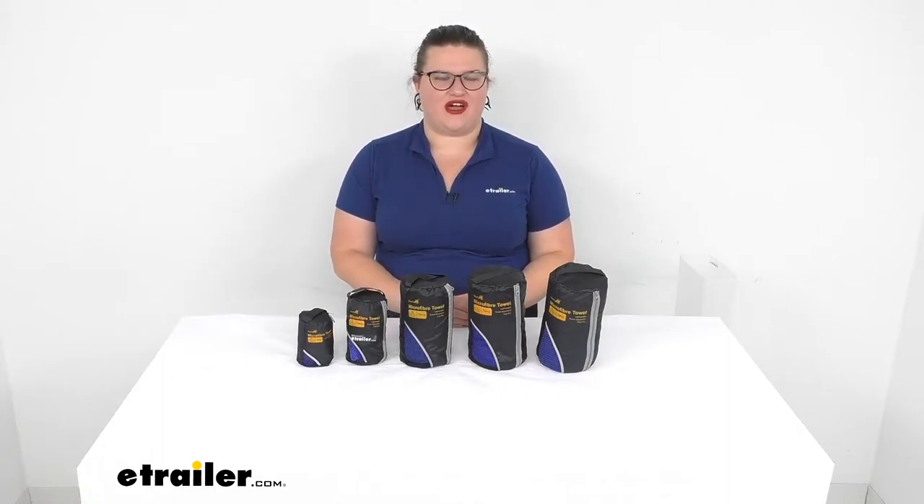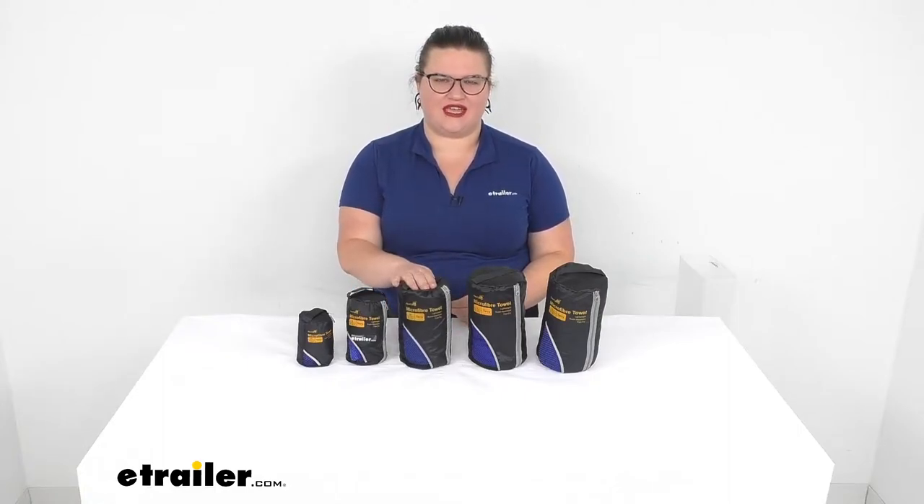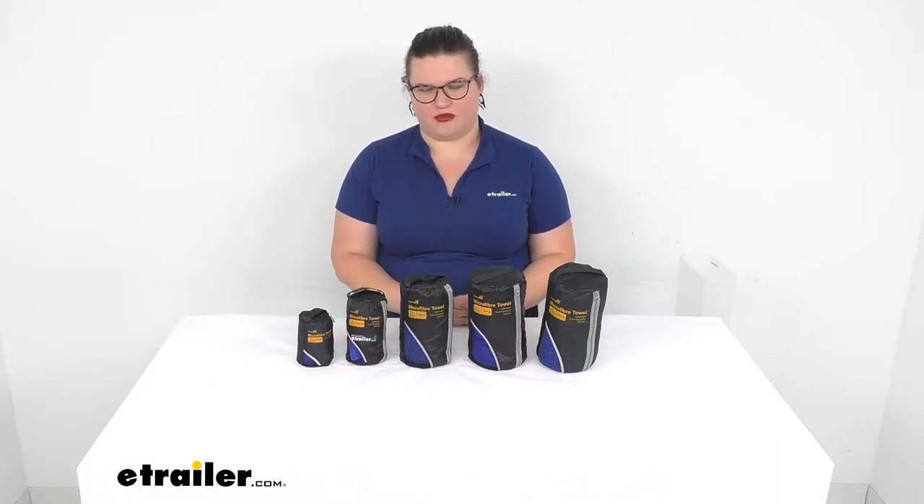Hey everyone, I'm Ellen here at eTrailer.com and we're going to be taking a quick look at the Ace Camp line of terrycloth microfiber towels.